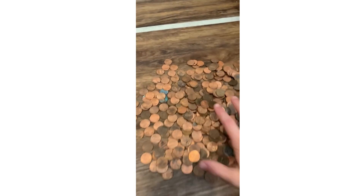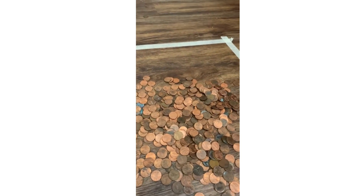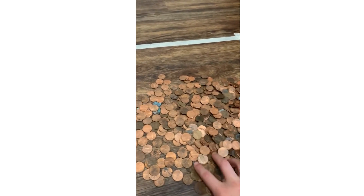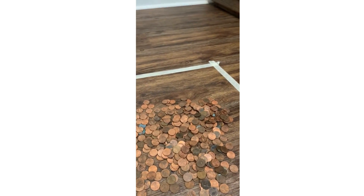Hi, in today's video we're going to be seeing how many pennies we can stack. All right guys, so you can see we have a lot of pennies. I'm going to make stacks of 20 or 10, I don't know, and we're going to start stacking them, or just stack one by one.